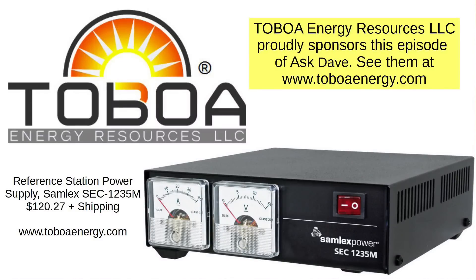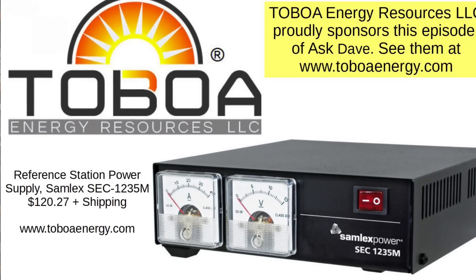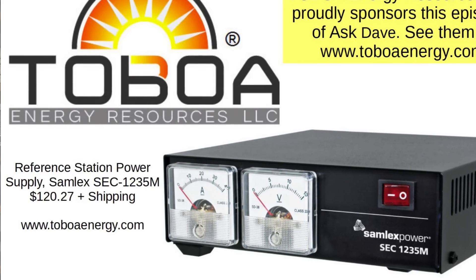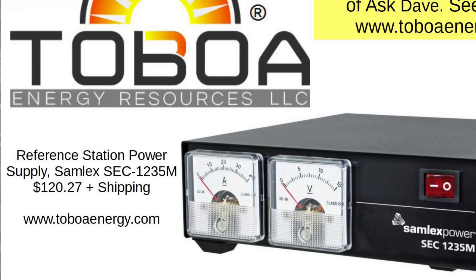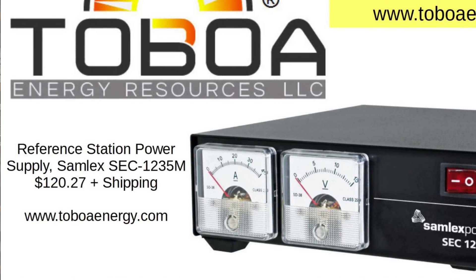I'd like to introduce a sponsor of this episode of Ask Dave, and that is Toboa Energy. They have a fabulous deal on the Samlex SEC 1235M power supply — substantially less expensive than what you might pay at other places — and they are an authorized Samlex dealer. In fact, they have a complete line of a variety of power converters. They asked to sponsor one of these because they knew that the power supply you see here is the reference station power supply. So thank you very much to Toboa Energy.